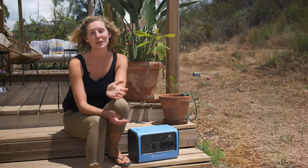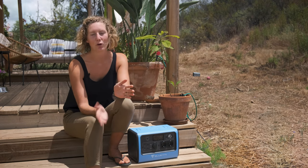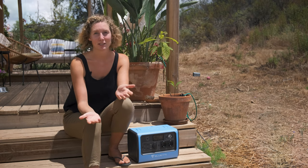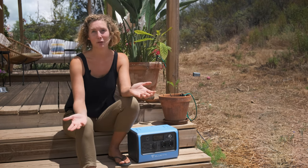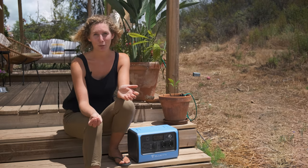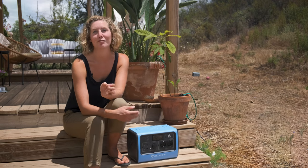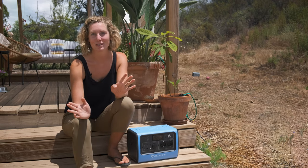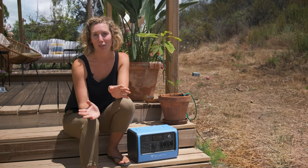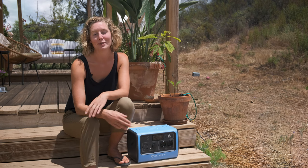Another thing we have learned over the last two years is that no matter how good your system is, you always need to have a backup — because you never know what's going to happen, and if suddenly you don't have any electricity or water when you're dependent on it living off-grid, you have a huge problem. That's why we're super happy to have the solar generator from Bluetti, because even if there's an emergency, it will allow us to power the most important things here for a few hours and gives us time to find out what the problem is and solve it.